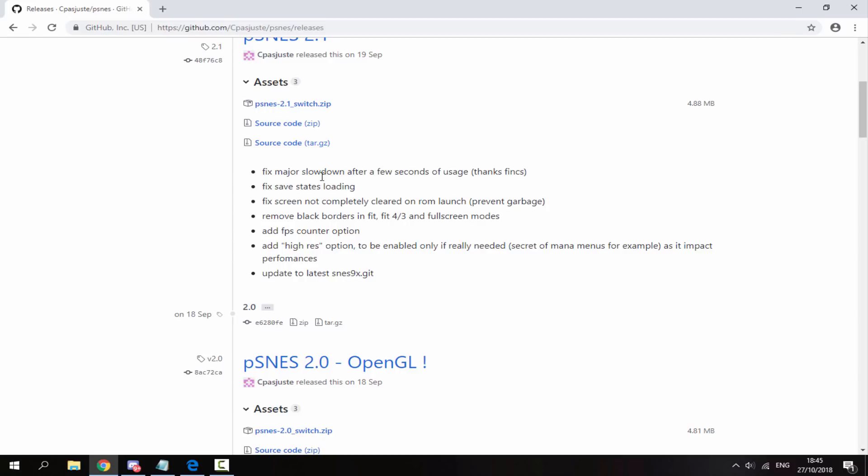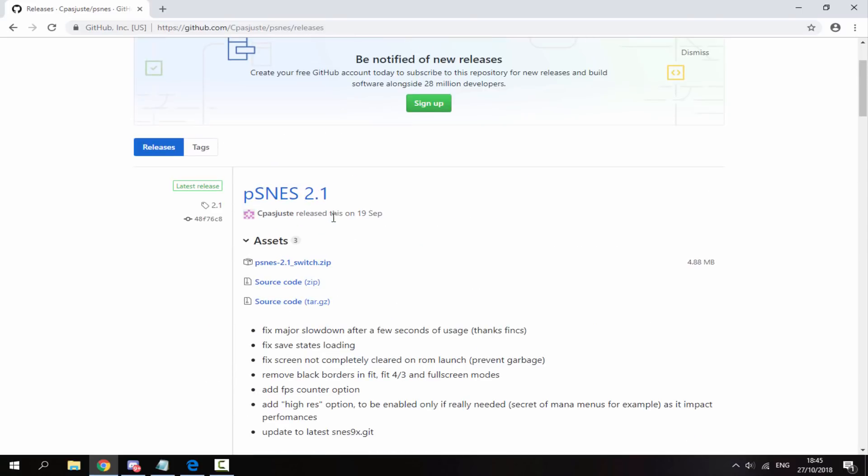It lists all of the updates and fixes it's currently had, and there are some pretty good ones. It now has full screen modes, which is mainly the reason I'd want to play it, plus a few error fixes. Scroll up and click on the zip file and it will begin downloading — it's a very small file, roughly five megabytes in size.